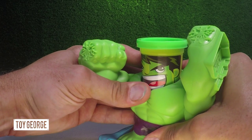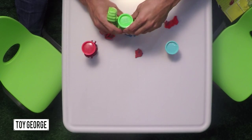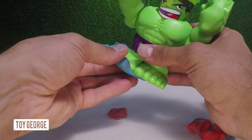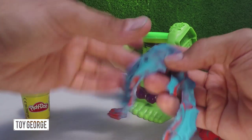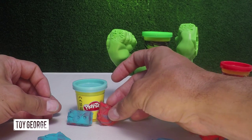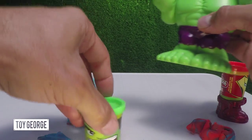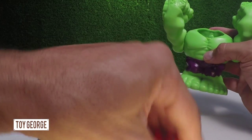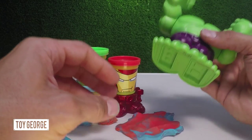Let's do that one over — that one didn't come out so great. Go ahead and step on it and then we get a nice brick. Go ahead and open it up. So we'll go here and here. Now you get some Play-Doh on your fingers. And now we're going to go and build a different brick. Let's put Hulk's head right there. He's over there. We've got Iron Man right here. Smash this up a little bit.